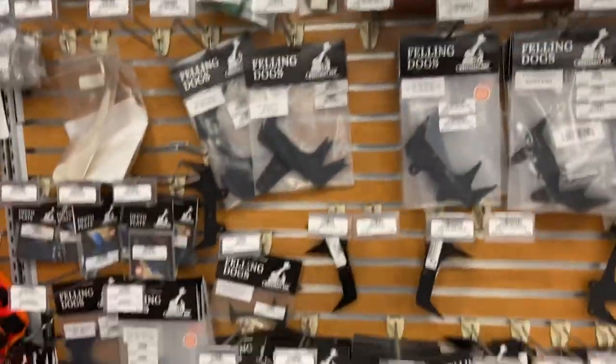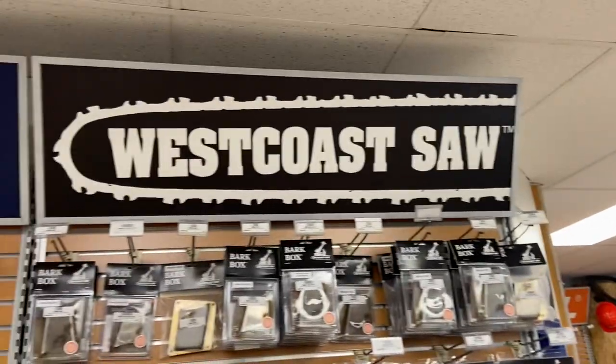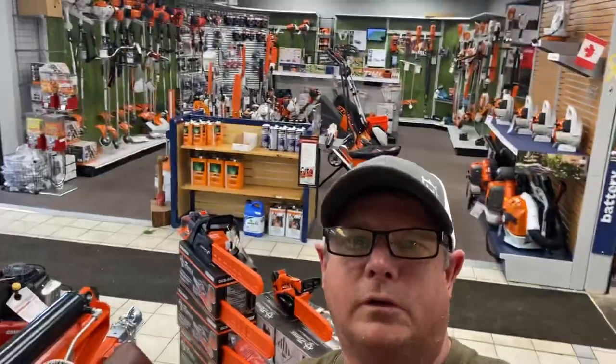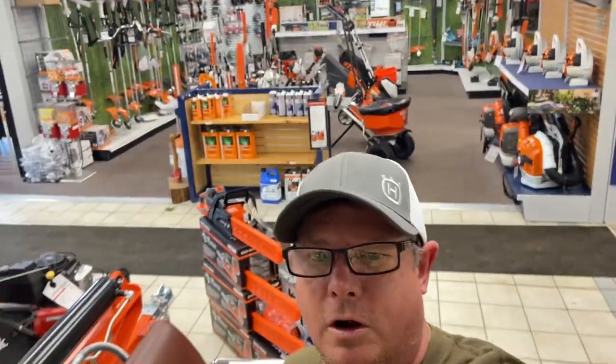We got her all stocked up — Gordy stocked us right up. Hey Gordy, there you go, nice big sign there buddy. Keep sawing the wood, sticking the ice, rubbing the road — have a good day! Check out walkersaw shop.com.